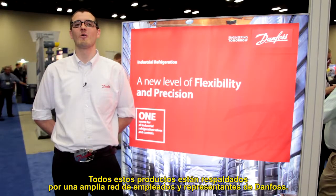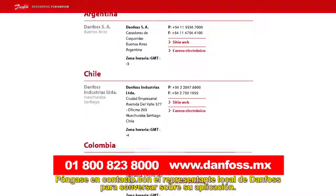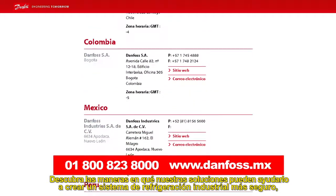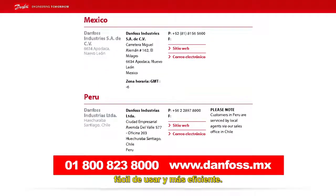All of these products are supported by a wide network of Danfoss employees and representatives. Contact your local Danfoss representative to discuss your application and find out how our solutions can assist in creating a safer, easier to use, and more efficient industrial refrigeration system.